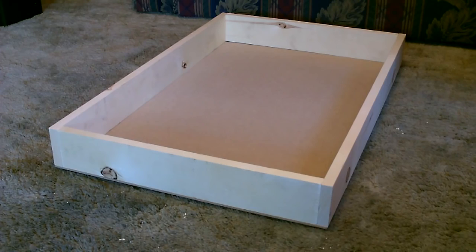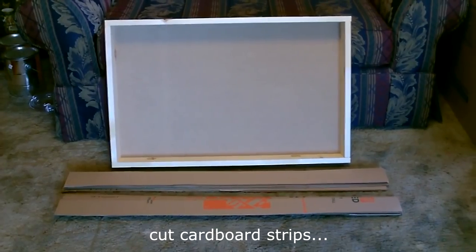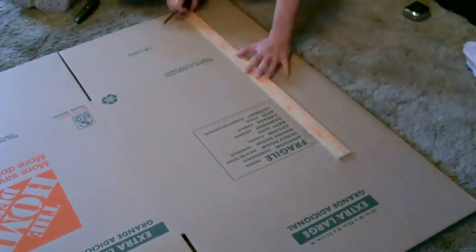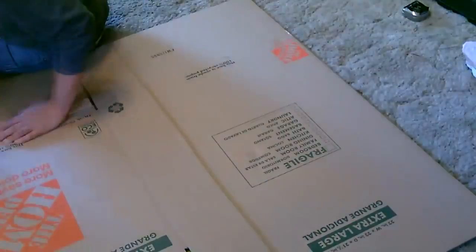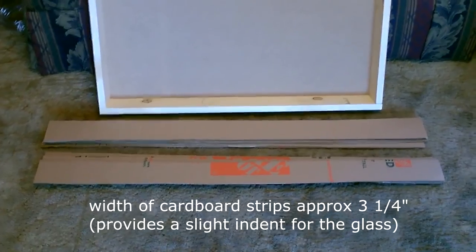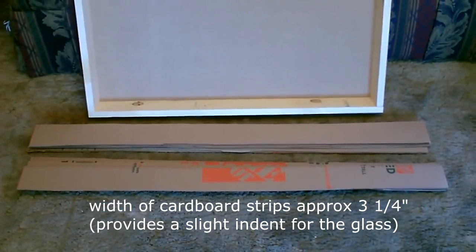Okay, now I'm going to go ahead and insulate the box. All right, here are the cardboard strips I just cut down. Now I just got to cut them to size and we'll blow them into the box.